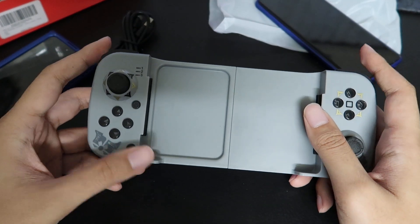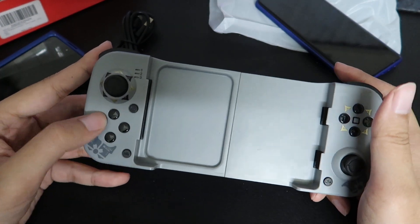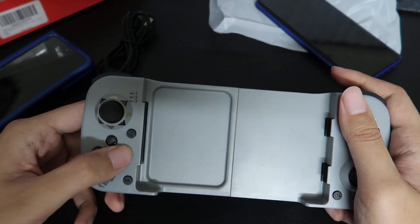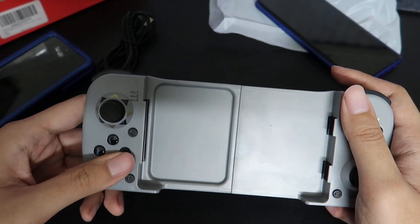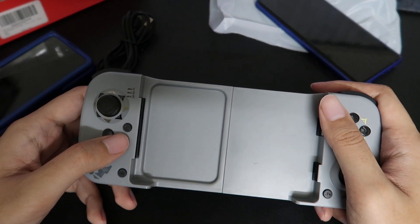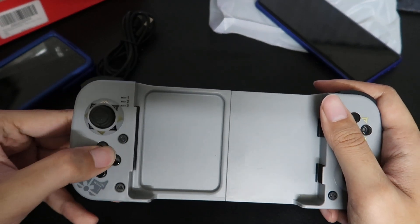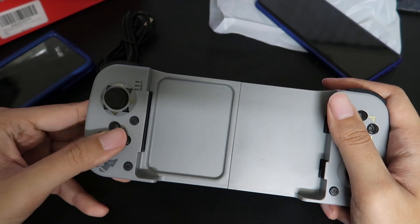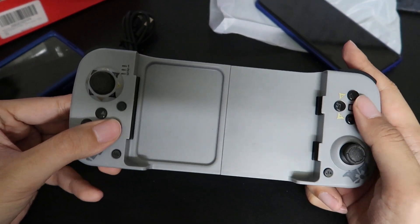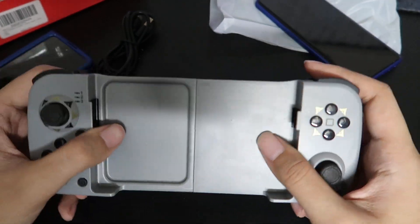Easily the biggest downside is the D-pad, or really just the buttons — not really a D-pad. This is super hard for anything Hadouken or Shoryuken related; you're going to have a bad time. In games like Tekken, King doing that move where he kicks your shins — not easy.